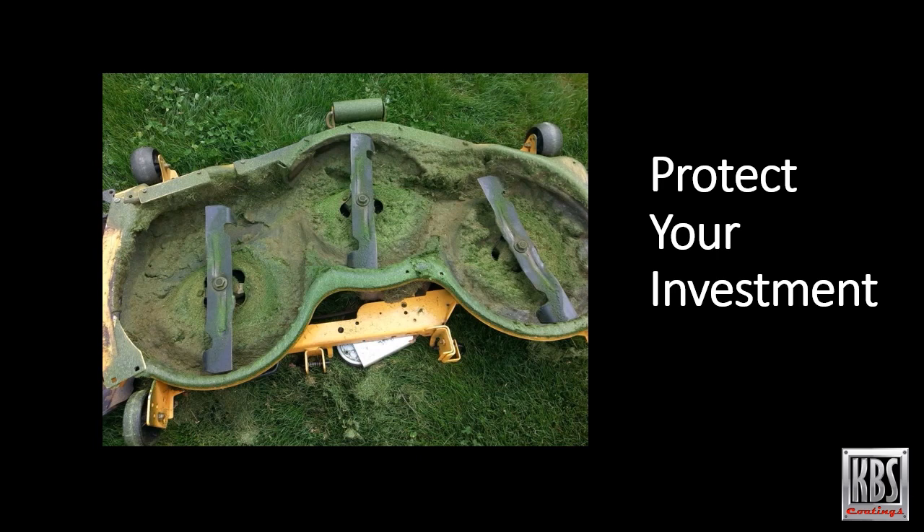Meanwhile, grass clippings that become caked on the mower deck can hold moisture, which only makes the rust problem worse. Removing corrosion and applying KBS Rust Seal rust preventative coating is a perfect solution for not only extending the life of the mower, but providing a surface that is more easily cleaned of grass clippings, as a surface free of caked-on grass clippings can improve the performance of the mower.